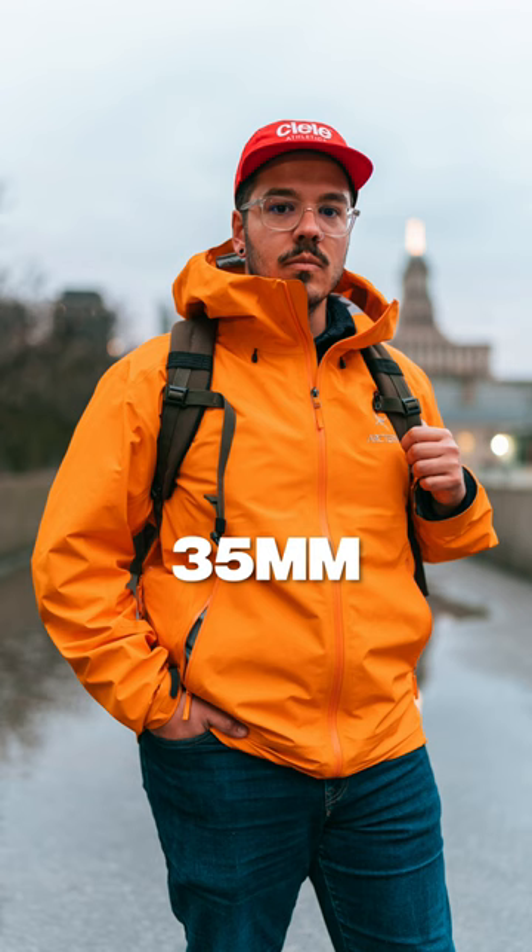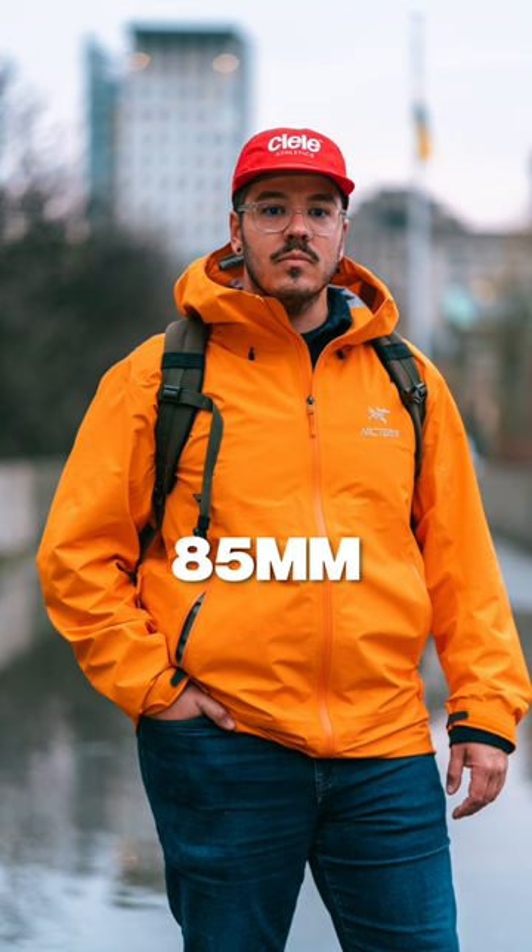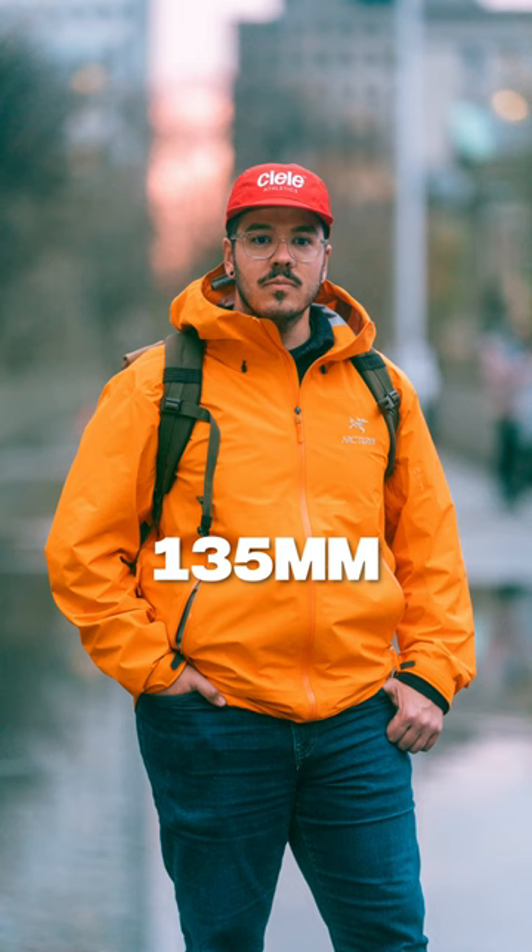Looking at the 35 millimeter photo, keep an eye on these two buildings. In the 50 millimeter photo, these buildings look bigger. Now keep an eye on the shape of this building — in the 85 millimeter photo, this building keeps getting bigger and even closer, and it's the same thing for our 135 millimeter photo.